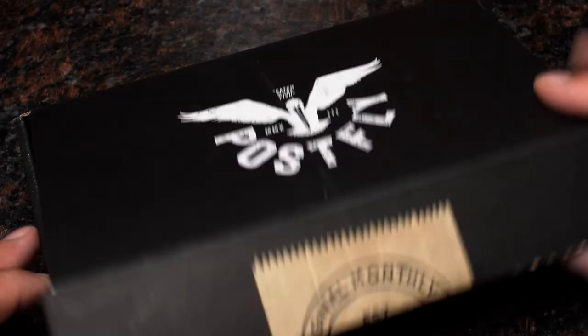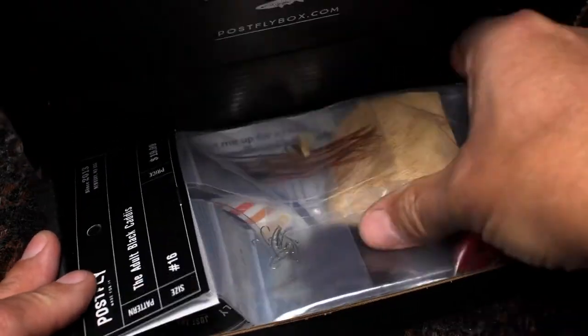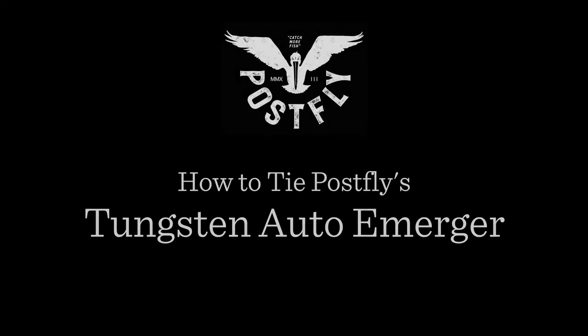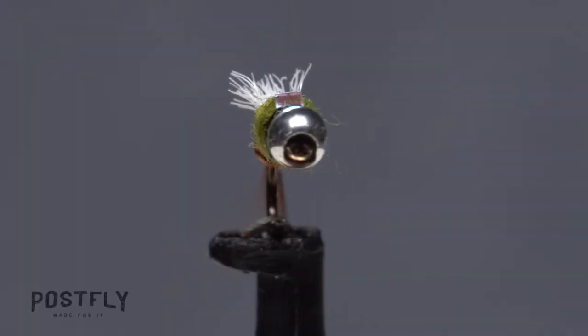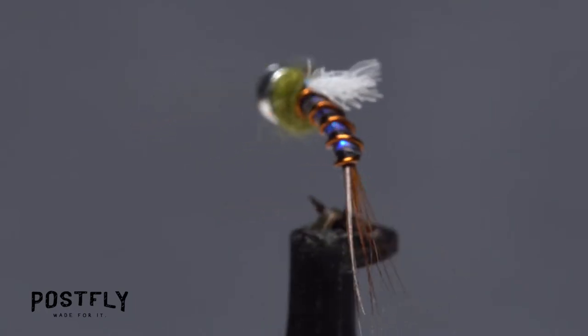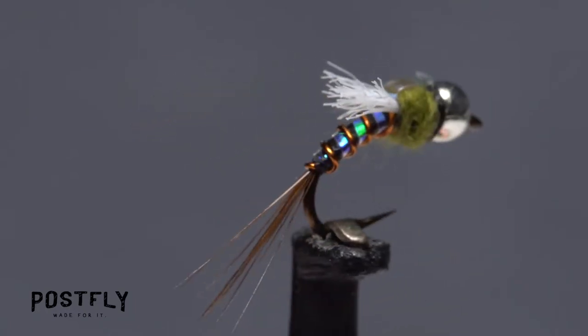Your monthly subscription box from PostFlyBox.com includes all the materials needed to tie a dozen flies along with some extra goodies. The Tungsten Auto Emerger is a unique looking trout fly that can be used to imitate a variety of emerging aquatic insects that trout regularly eat.